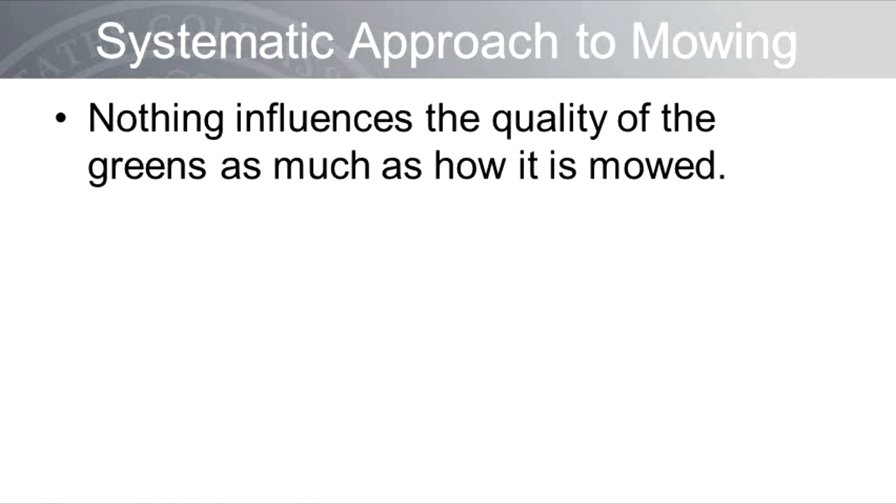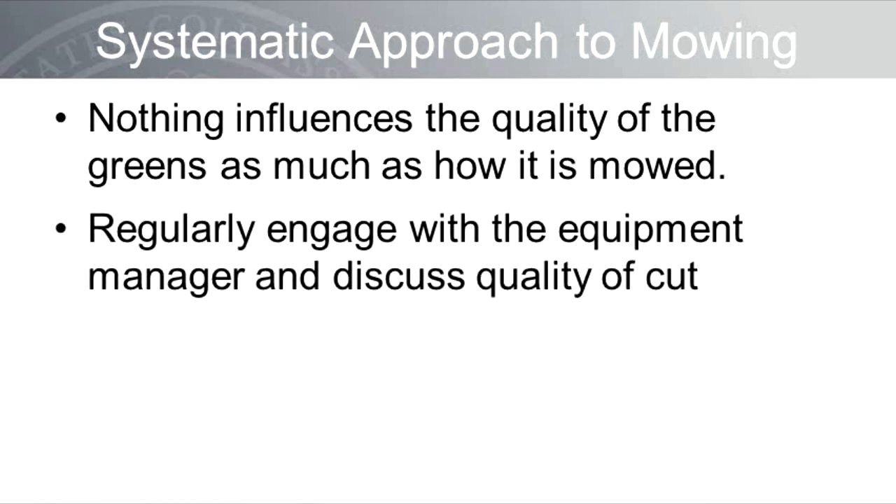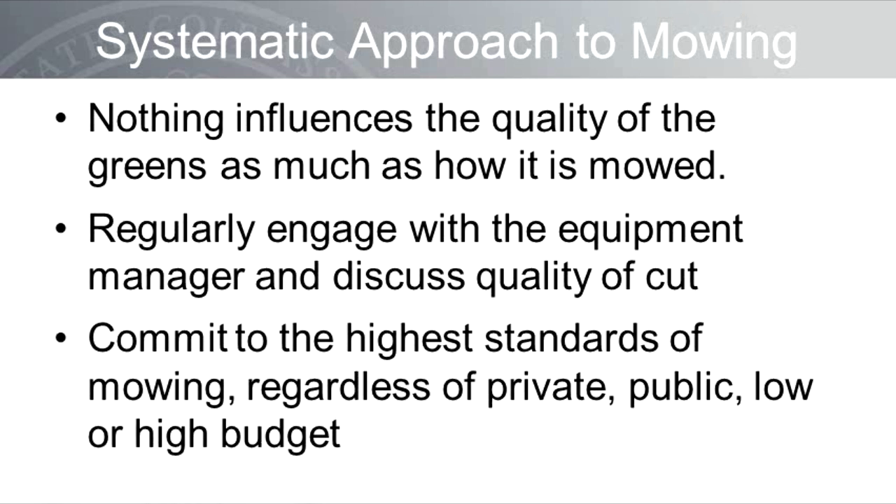You need to have a plan. Even as an Arizona Wildcat fan, I can recognize the genius of Nick Saban at Alabama — Mr. Saban has a plan, and it's been very successful. You need a plan with regard to mower setup and maintenance. Remember that nothing influences the quality of the greens as much as how it is mowed. Stay connected with your equipment manager and mechanics; meet with them on the greens to discuss the quality of cut, discuss top dressing, and ask for their suggestions. As a team, commit to the highest mowing standards, regardless of whether you are at a low or high budget facility.